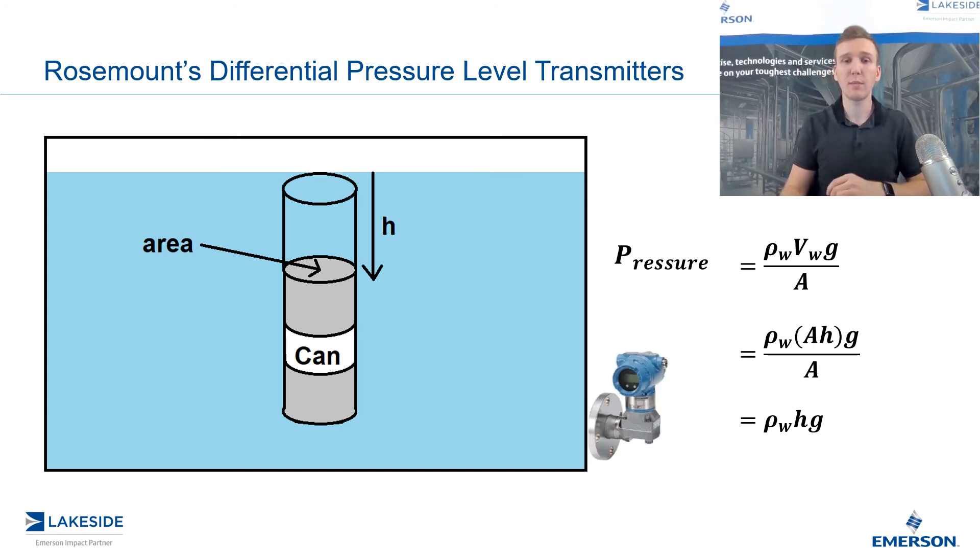We can put a pressure transmitter at the bottom of this vessel, which will read the pressure the transmitter sees. All we have to do is take that value, divide by the density multiplied by gravity, and you are left with the height of the product in the vessel. Now that's for vessels which are open to the atmosphere — and that is how we can use a pressure transmitter in order to monitor the level in a vessel.